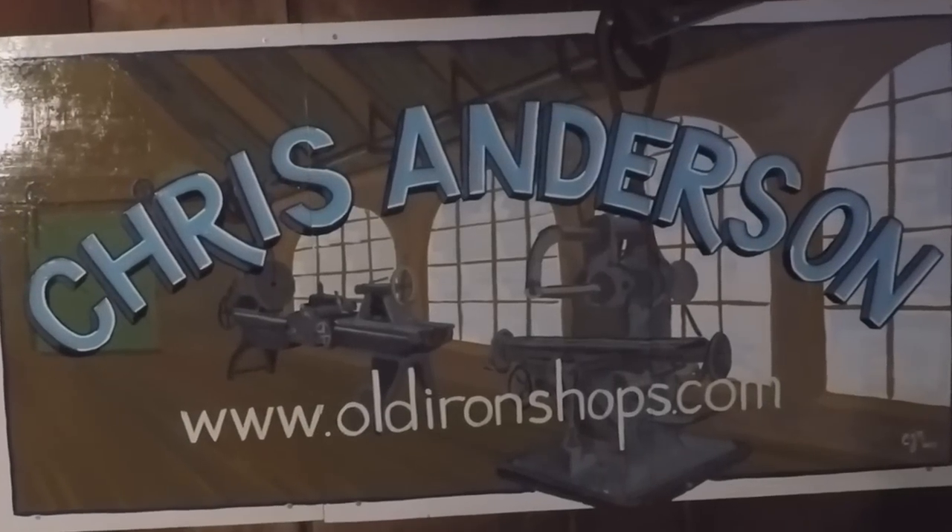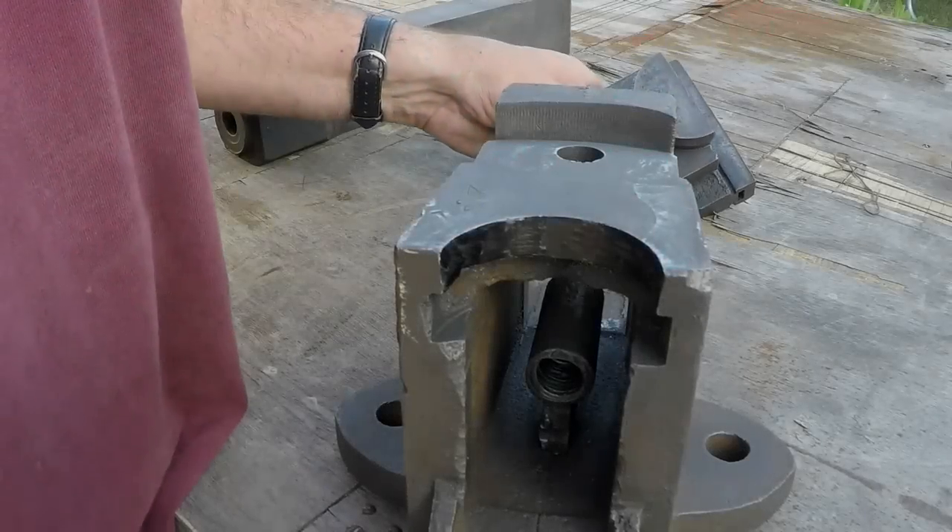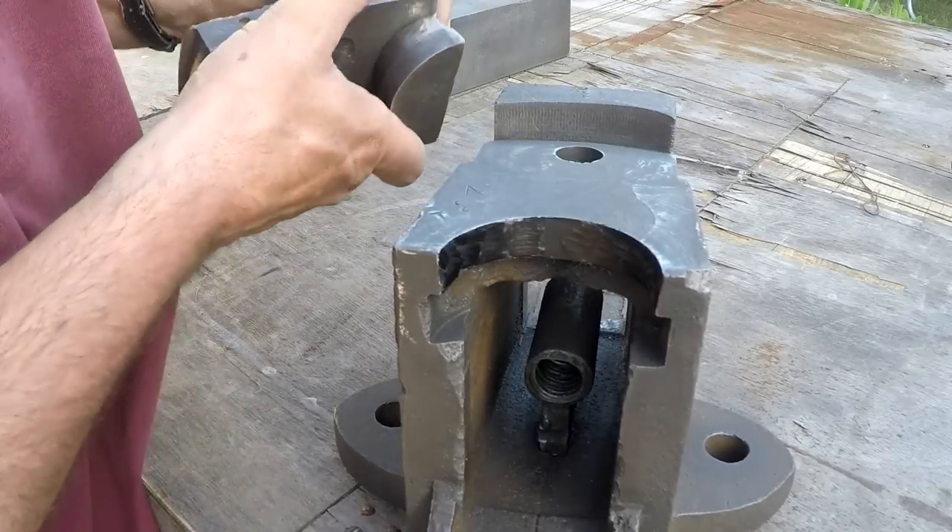Can you guys keep a secret? Right, everybody welcome back to the old iron shop. Here is my super top secret trick.